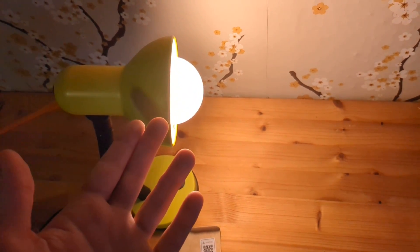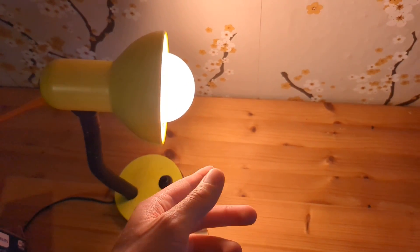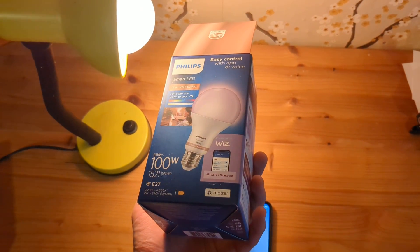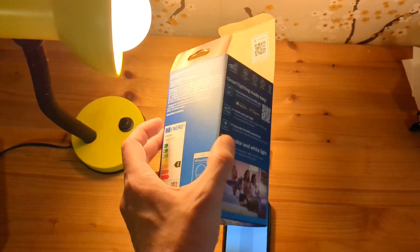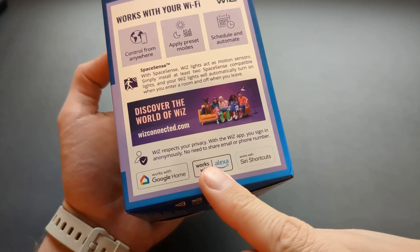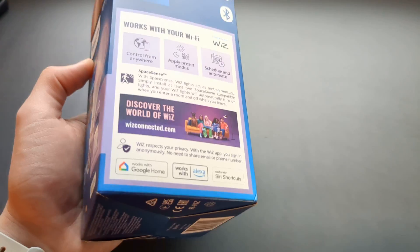Keep in mind you do need an Apple-compatible home hub to actually be able to control it. But as you can see, it is possible to pair and use these lights with Apple Home. The lights also work with Google Home and Alexa as well, which is pretty cool.